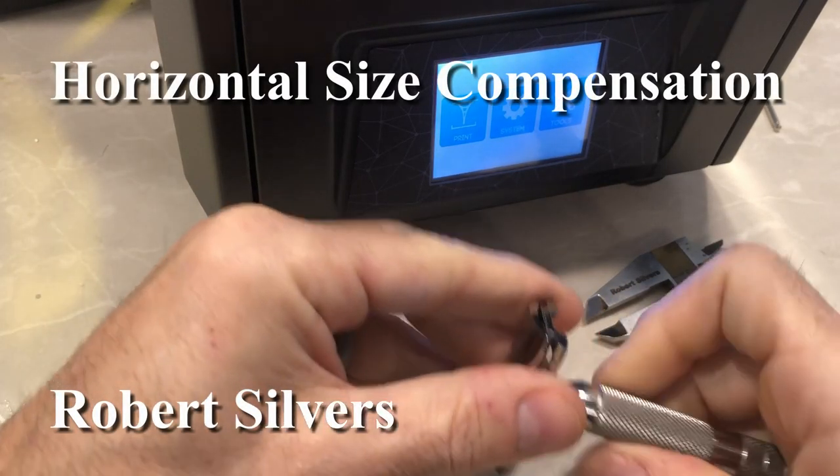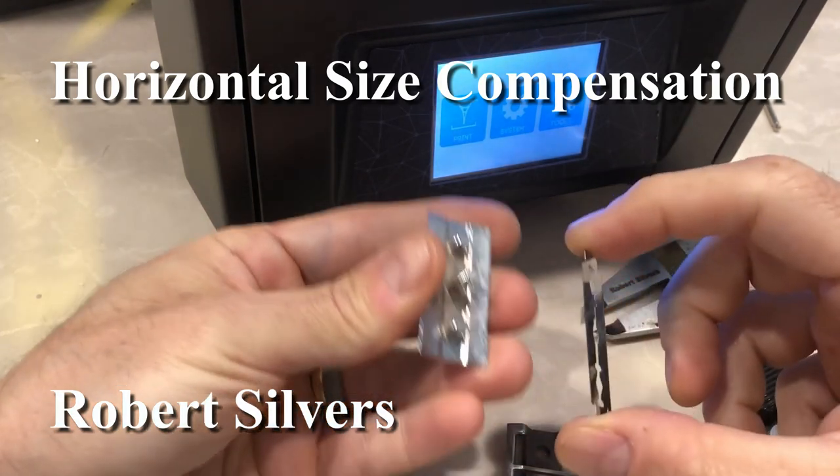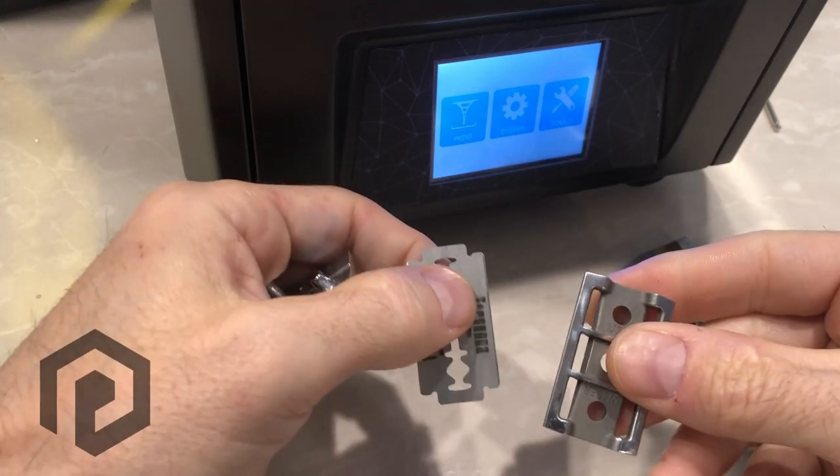This is a double-edged safety razor and you can take it apart — you have your cover, your blade, and your bottom.